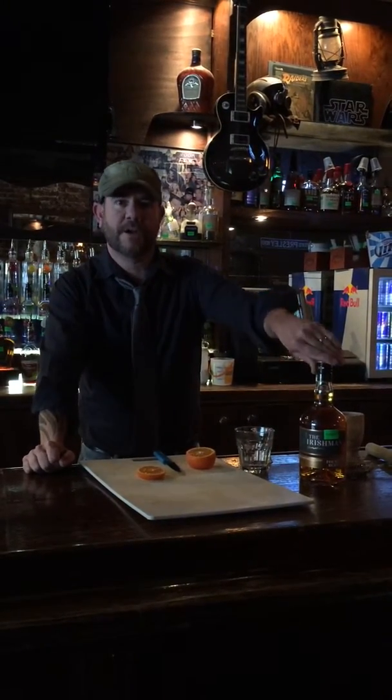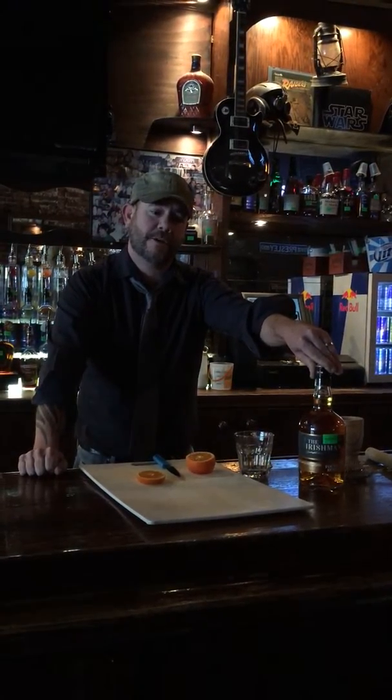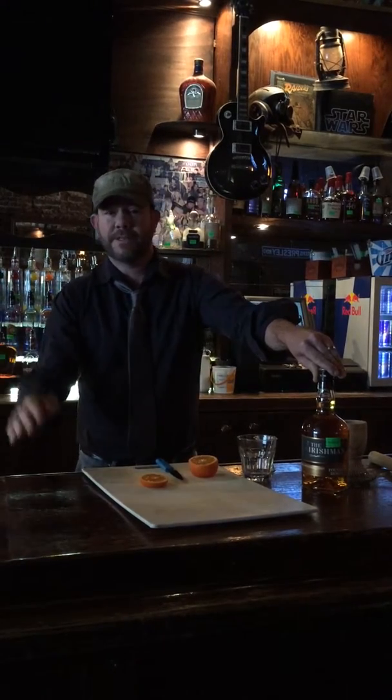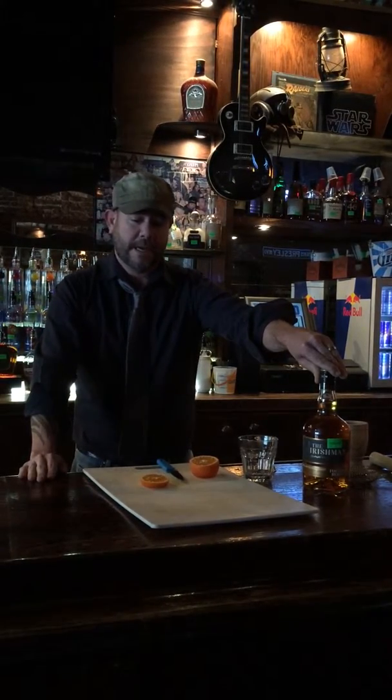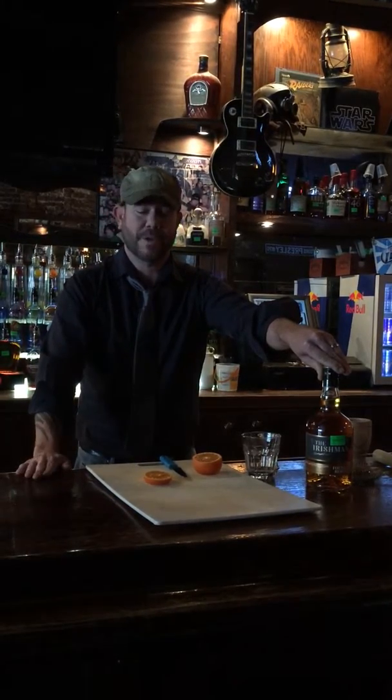My name is Lee Houser and I'm going to prepare a cocktail using the Irishman Whiskey. It's called The Remedy. It's a great drink — a pick-me-up after a long night out, or a great cocktail if you're not feeling too well, you've got a little bit of cold coming on. It's pretty much good any time, just whenever you feel the need to have a little good whiskey in you.